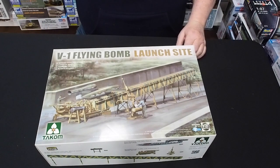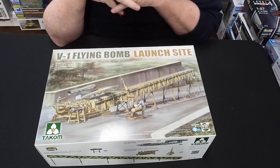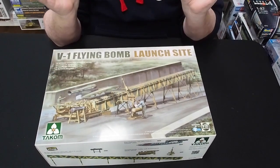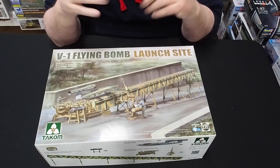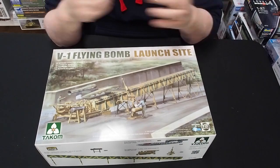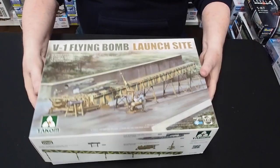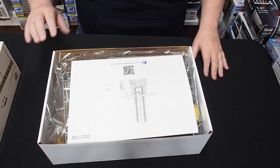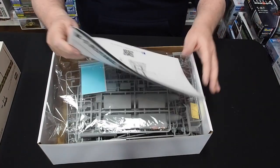This is the new Takom V1 flying bomb and launch site. You can buy this set, or you can buy the V1 by itself — the V1 by itself comes with a whole lot of extra internal parts and a clear fuselage. This is something I've been wanting for years; I had a resin one and just never got around to building it.